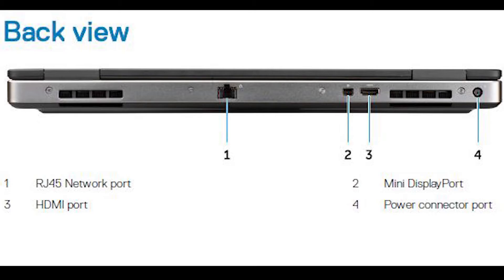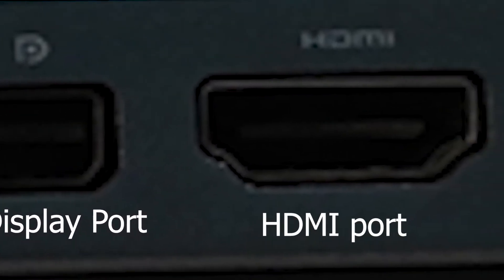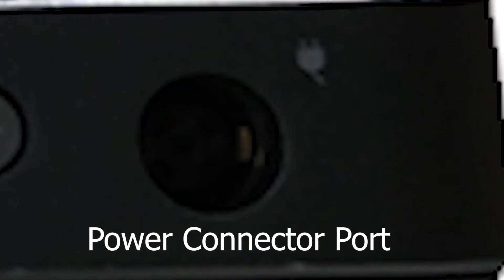This is the back side of the laptop being displayed on your screen. You will find a network cable connector port, mini DisplayPort, HDMI port, and the laptop charging port on the back side.